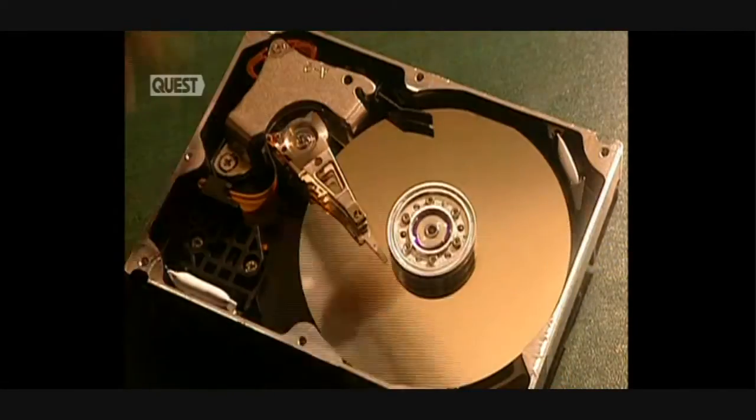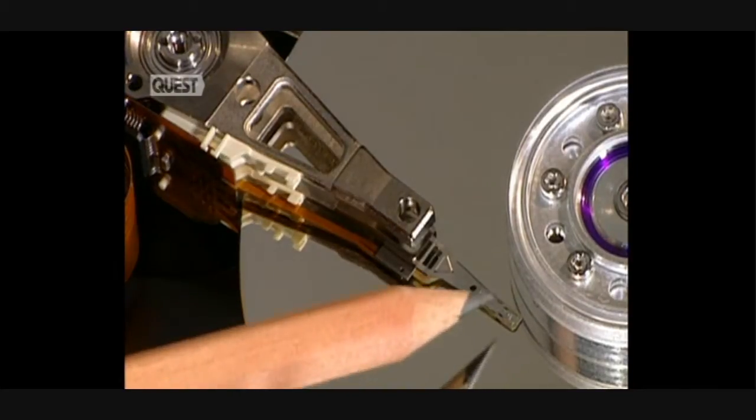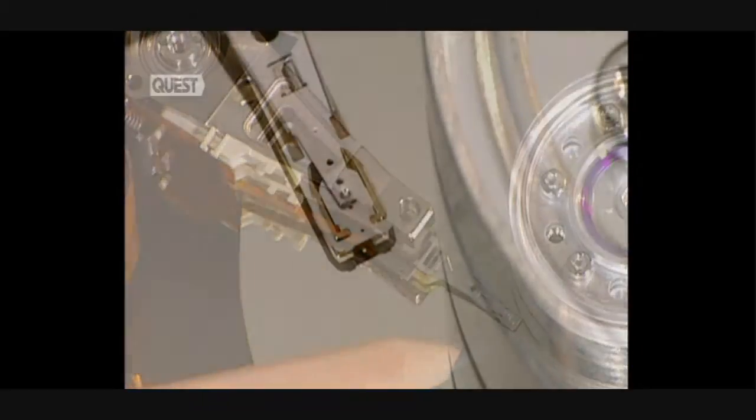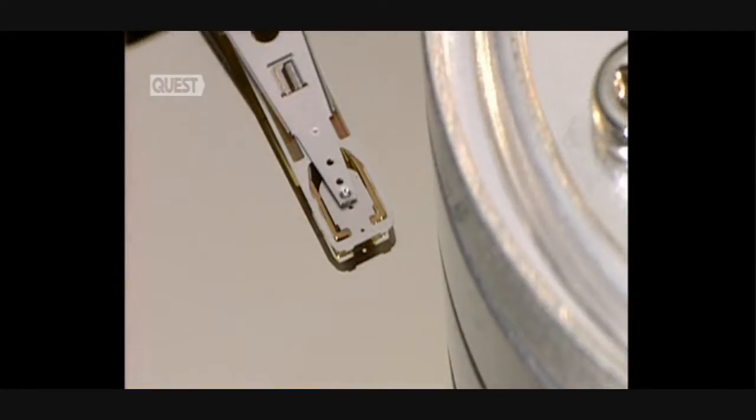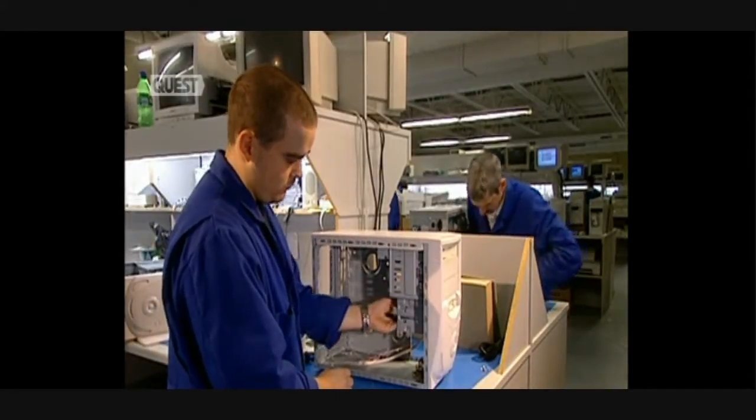It takes about 90 minutes to assemble a computer. The hard disk drive is first. The reading head reads the information — an extremely precise piece of kit. The space between it and the hard disk is as thin as a hair.